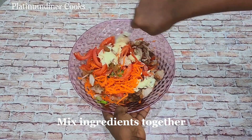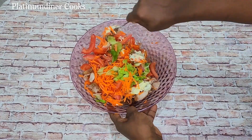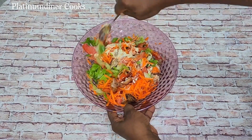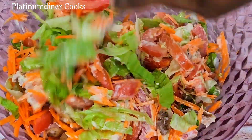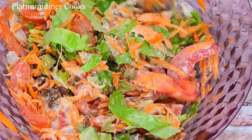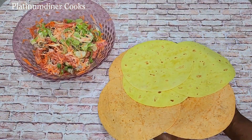This chicken wrap is one of the easiest things you can make. You can serve it as a snack, as a starter — something to eat when you are very hungry before your main menu. Look at it, it looks so good — all ingredients mixed together, the vegetables all look so good.